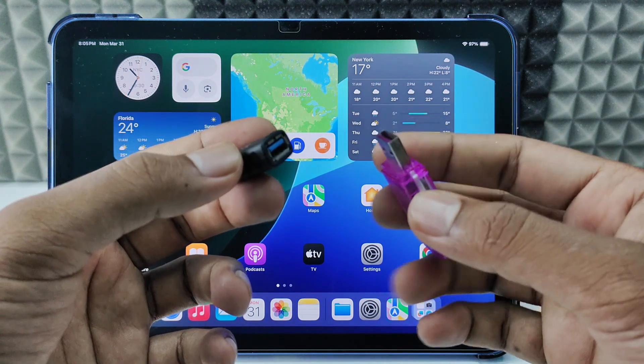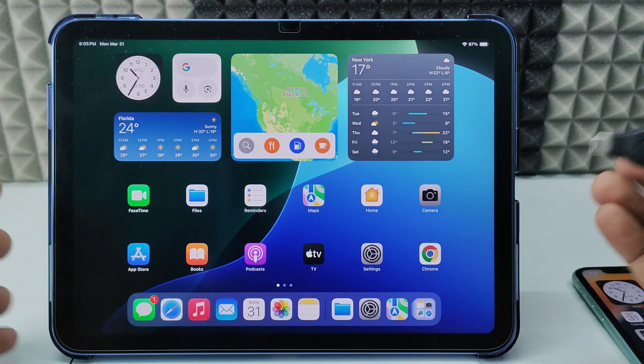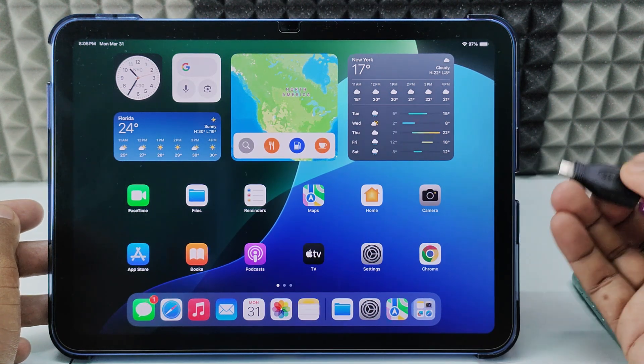Then directly connect this SD card reader like this, and connect the setup to the charging connector of my iPad. If it doesn't work, flip the setup.